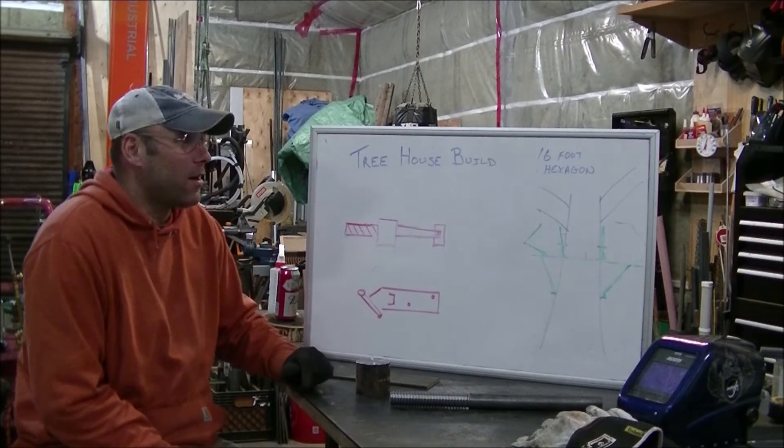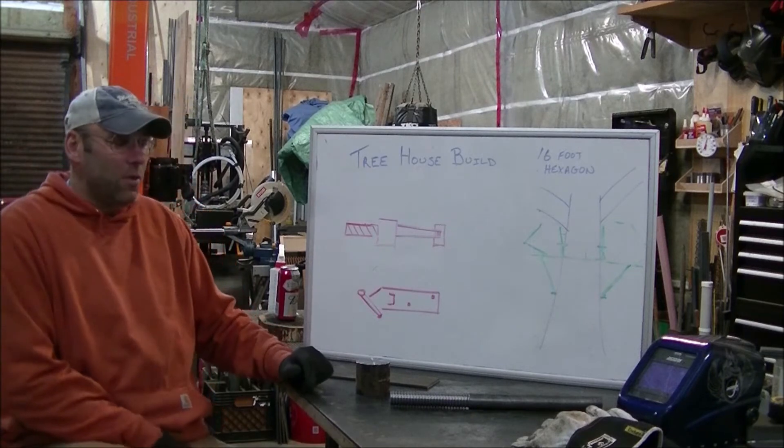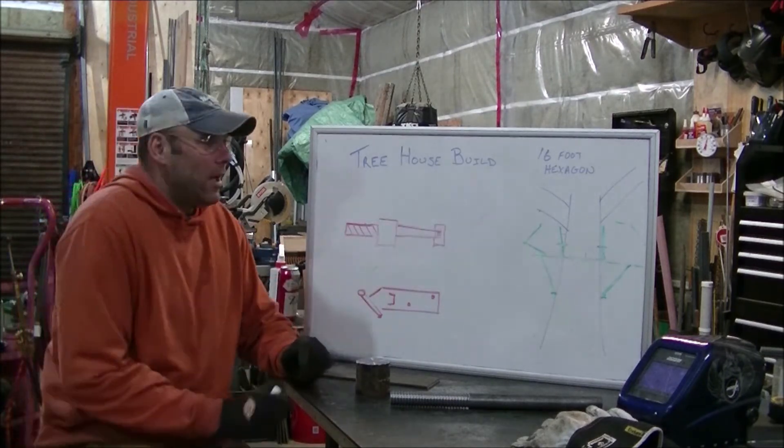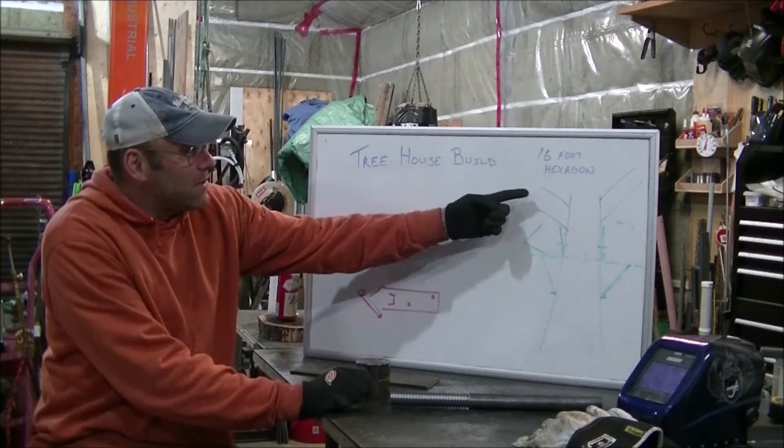Hey YouTube! Here we are again. We're going to start a new project for the cold winter months — a treehouse build, making a 16-foot hexagon.